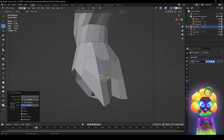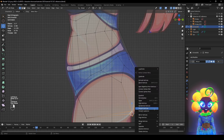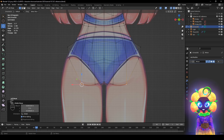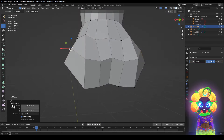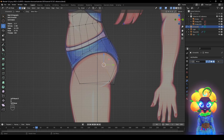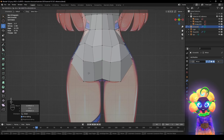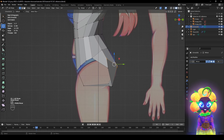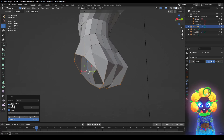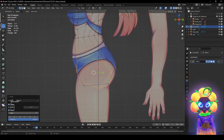Ctrl R to add another loop cut. Alt S to kind of push it up. Click this and right-click Smooth Shading, kind of bring it out again. This is supposed to be the rear — make it match. Let's look around — it is forming. Alt-click this, right-click, Loop Tools Circle — sometimes that can wreck it, but if it works it's fine. If it doesn't work, just move it by hand.